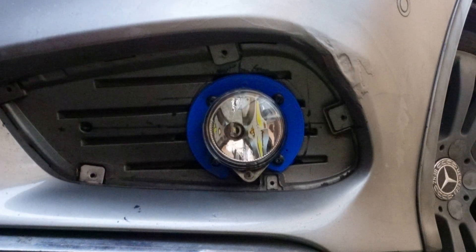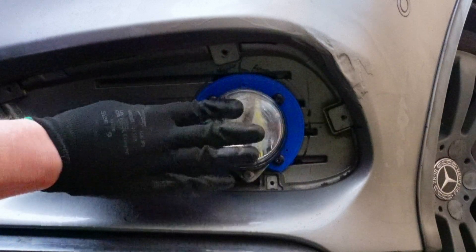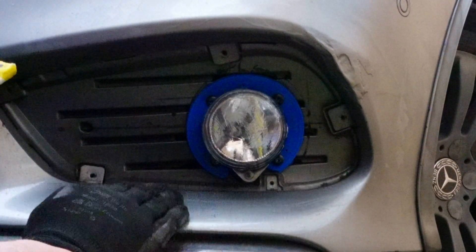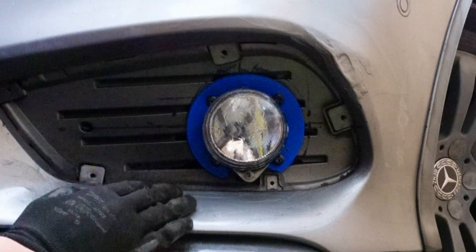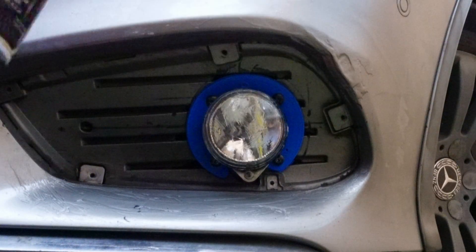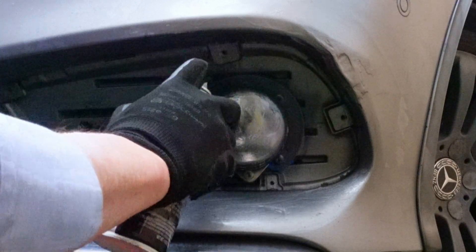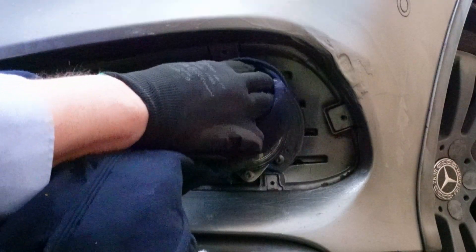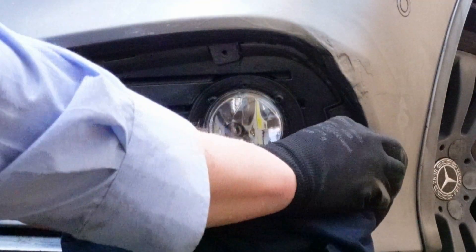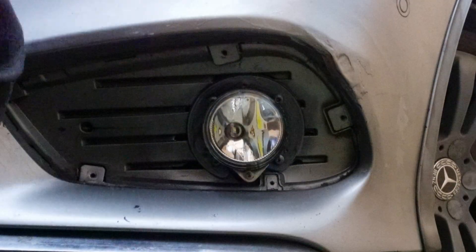After the meshes are cut to the correct shape, I paint the front blue brackets gray to blend them with the gray covers. I simply mask the light units and the surrounding areas with silicone grease, and remove the grease after the paint is dry. I had to do this because at the time of printing I did not have any gray filament.